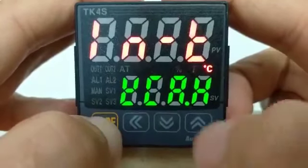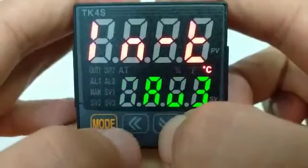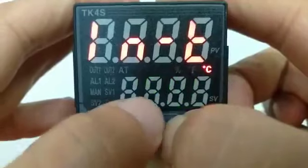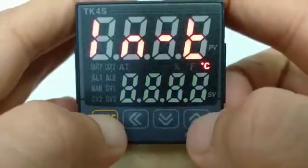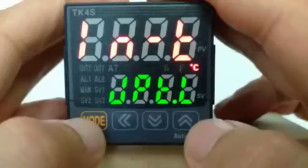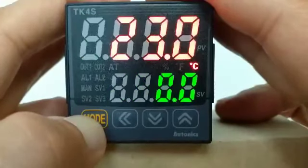And then we go up and go down to navigate. We go to JPT-L or JPT-H. I choose JPT-L. Press mode for three seconds — one, two, three — back to default.